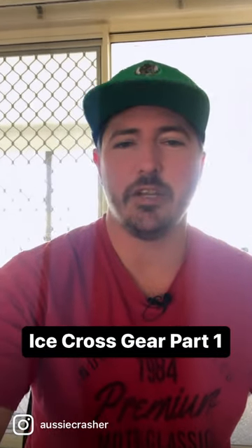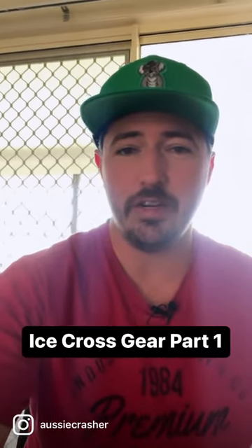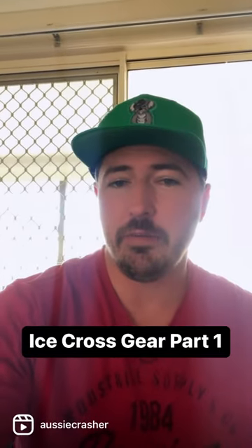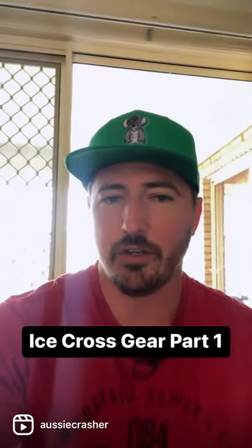G'day guys, how you going? AussieCrasher here. It is that time of year again. I have a floor covered in gear and it is packing time. I'm going to run you through why I race in what I race in and why I don't use the hockey equivalent. Let's go.